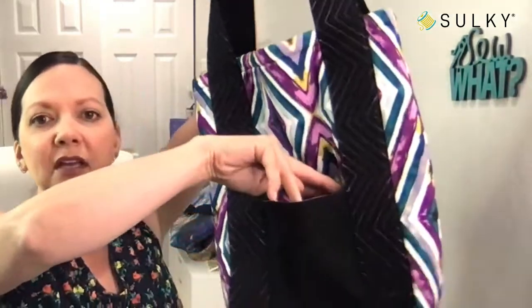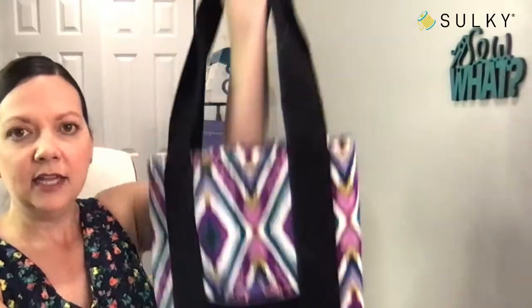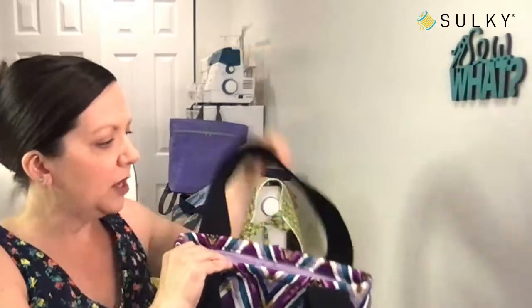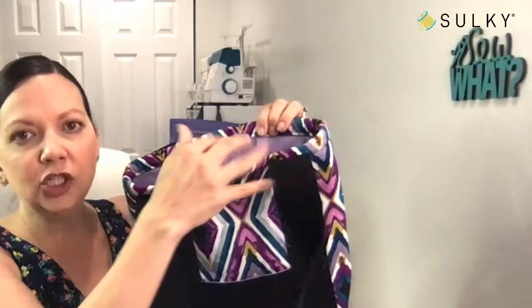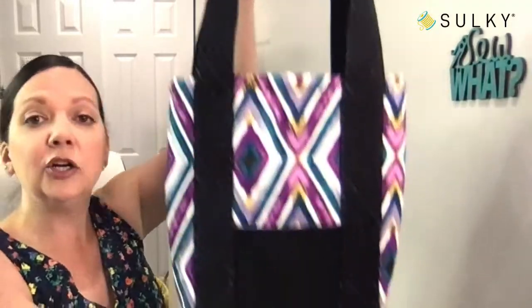It has two pockets — one on the front, one on the back — perfect for housing your phone, your keys, and essentials that you need to access quickly. It is fully lined with no exposed seams and has a nice edge treatment along the top. It's very sturdy and stands on its own. We will be creating this for the Lounge and Learn event in October. If you are part of a guild and want to learn this project, I put a link to learn more — forward that to your chapter president.